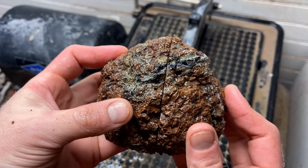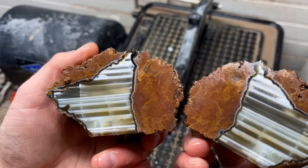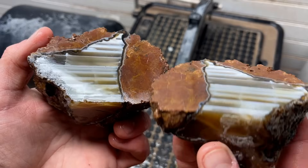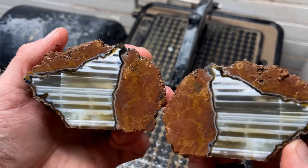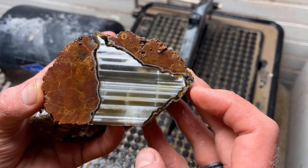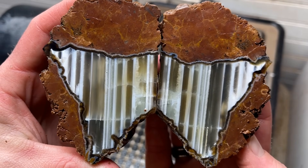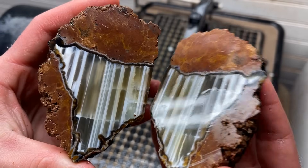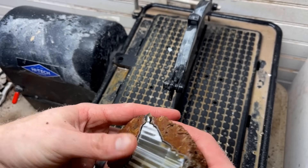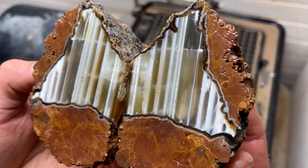I didn't expect that at all - oh my gosh, are you kidding me? It does have some fractures but wow. This one looks like the top part of Minnesota, just missing the rest of it. That is so crazy! Think - if I would have cut it this way for surface area we would have just gone right through there. I like that better - that is so cool!